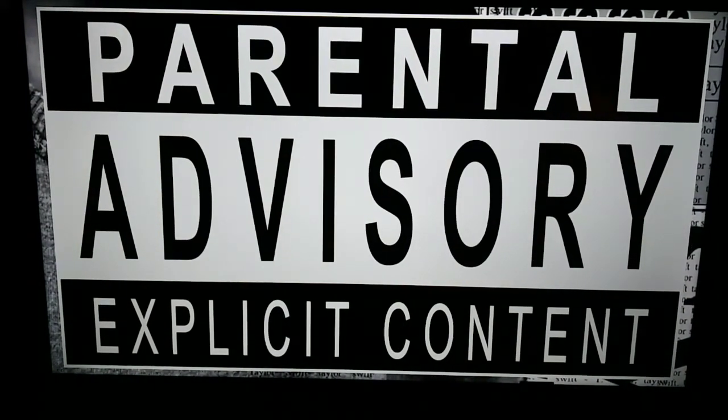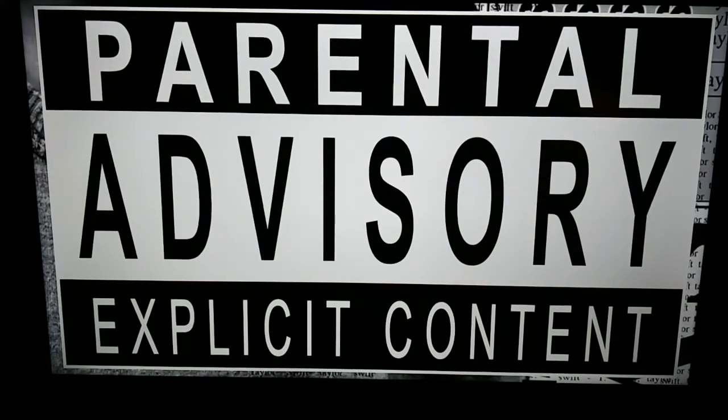Your friendly neighborhood YouTuber is rated PG-13. Parental advisory. Explicit content. Viewer discretion is advised.